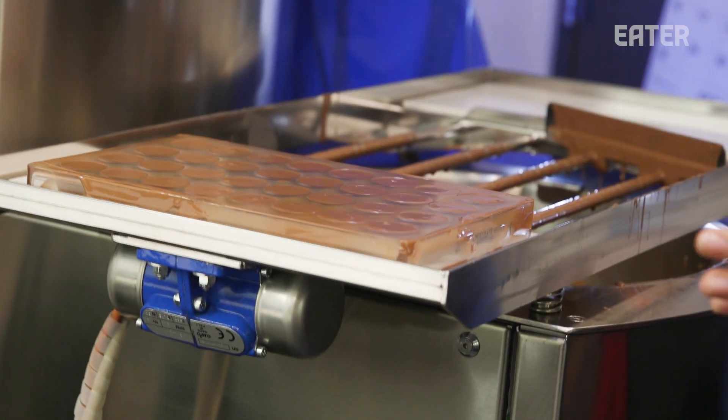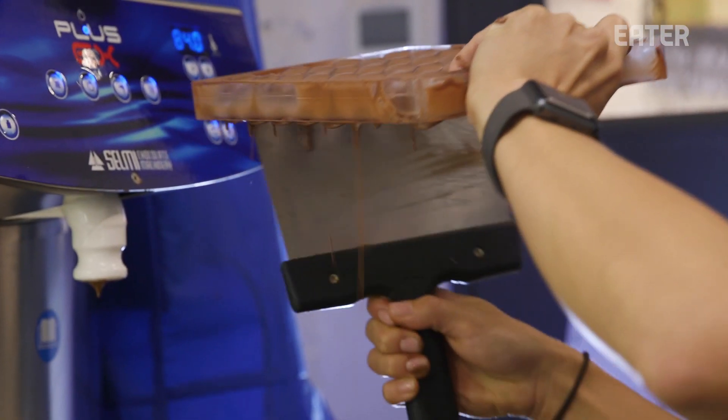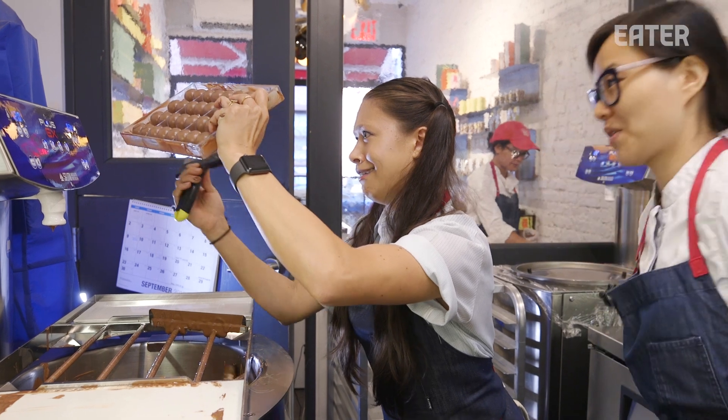That's good. One, two, three. Go for it. And then beautiful. Go for it. Look down below, see if you like that thickness of the shell. Oh yeah, I love it. Okay, cool.